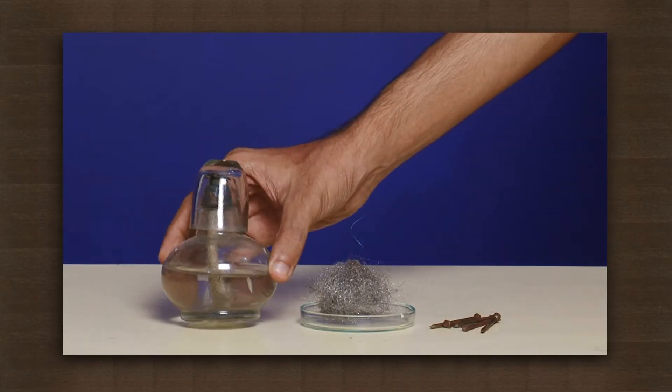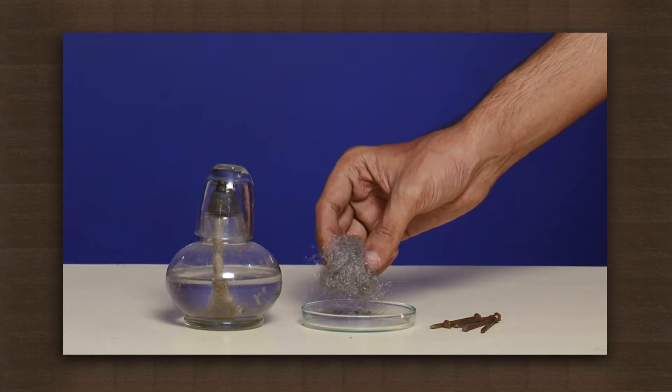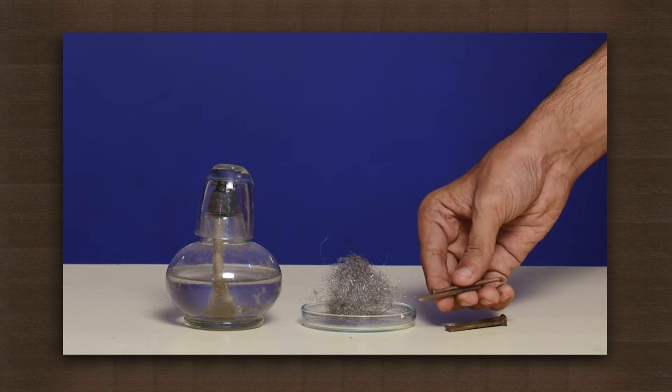Let us create some sparks and understand the science behind them. Here we have a spirit lamp, iron wool, and some iron nails.